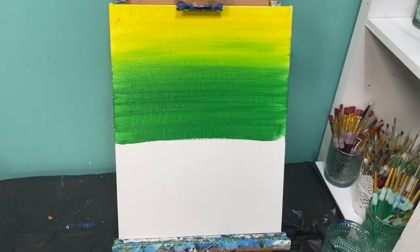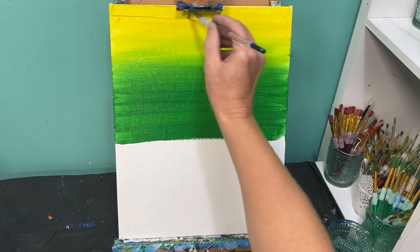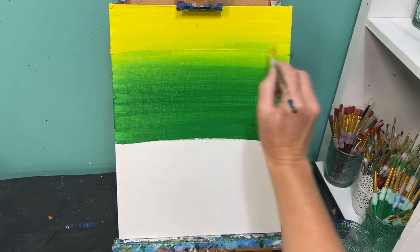I'm going to wipe that brush off with my rag. Then I'll grab more yellow paint and do my final lines — starting at the top and pulling the brush back and forth all the way down to the bottom of the green.